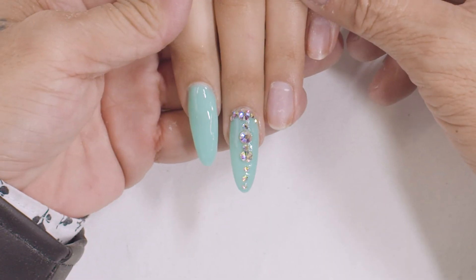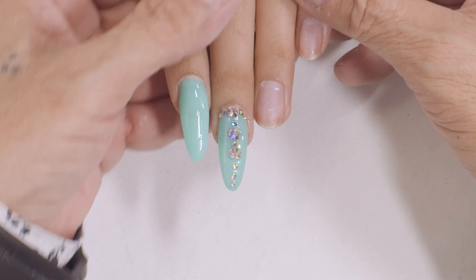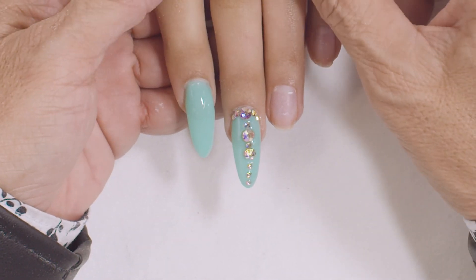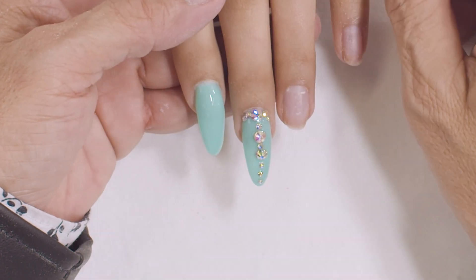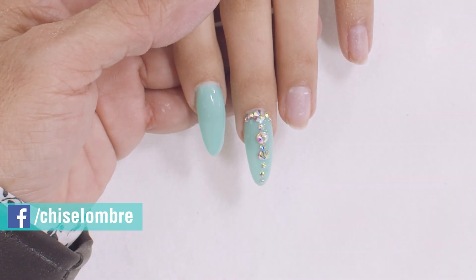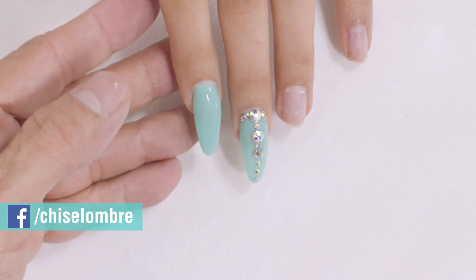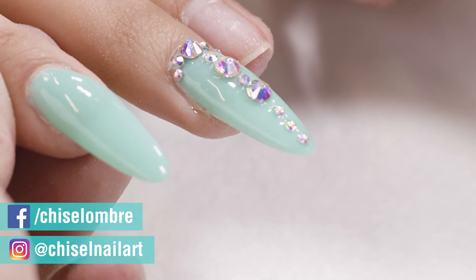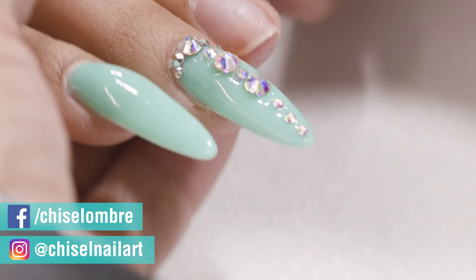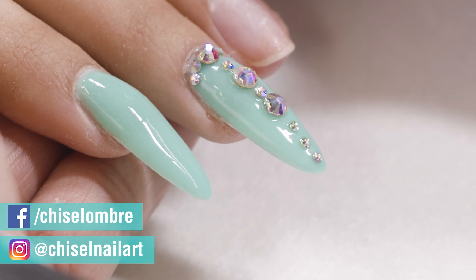I hope this video will help you guys. Make sure you subscribe to my video and I appreciate it. Thanks for watching. If you have any questions, you can go to either my Facebook — David Hoang — or Instagram — Chisel Nail Art. Go ahead and text me through there. Thank you everyone for watching and have a nice day.